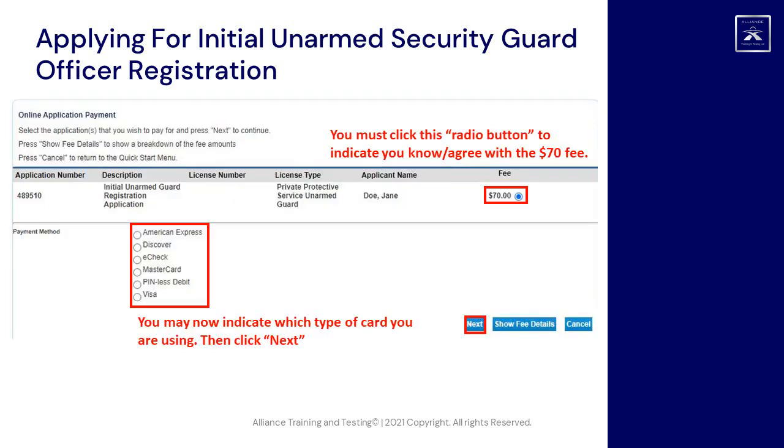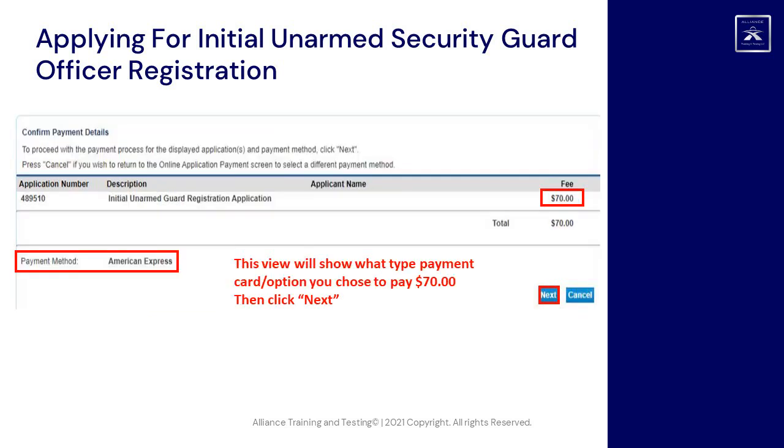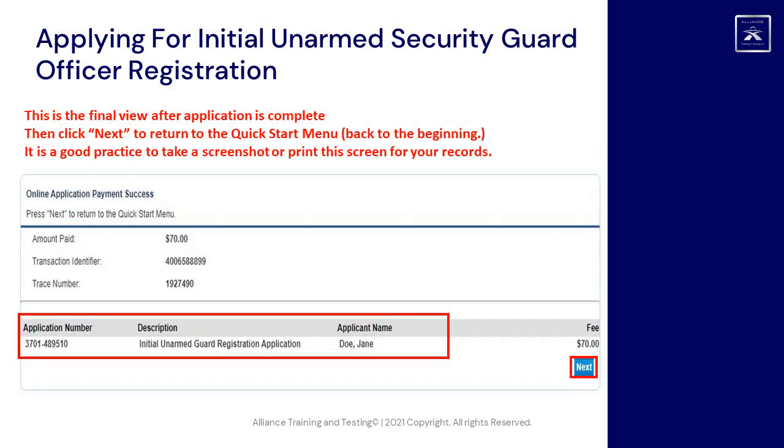This view will show what type of payment card option you chose to pay $70, then click Next. This is the final view after the application is complete. Click Next to return to the quick start menu. It is a good practice to take a screenshot or print this screen for your records.